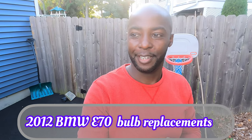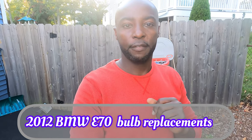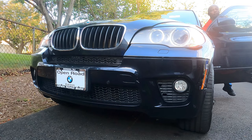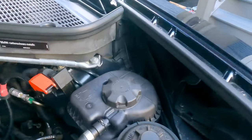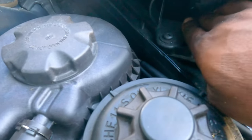Hey guys, welcome back — another one for you. We have to replace the driving lights on the X5, so let's go ahead and do that now.